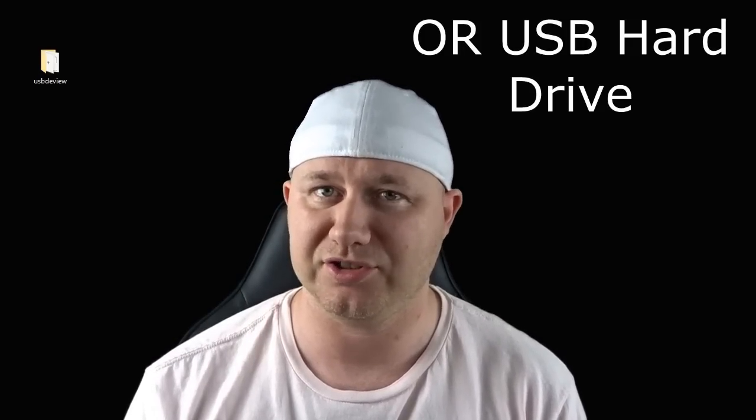Now there are a couple ways around this, and one of the more popular ways is to find a powered USB hub. Not only will that allow you to use any size USB flash drive, but it also expands the number of ports you have. Another option is to crack that sucker open and do what's called a power mod.